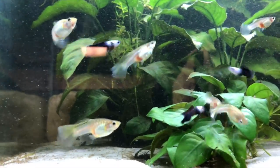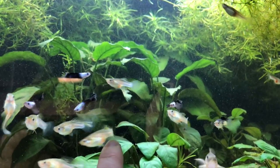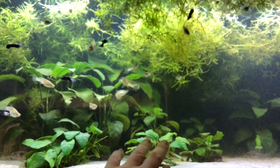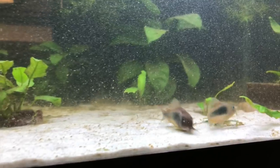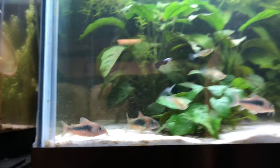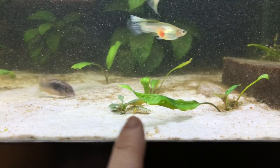Here I have the dumbo panda guppies — an absolutely awesome strain. You saw these in the main fish room with that long dorsal fin. Some of them are just crazy looking, and that female with the black on her would definitely be a breeder. We've got some Anubias barteri, Anubias coffeefolia back there, some Venezuela anubias, a type of corydoras cat, and guppy grass — this tank used to just be full of it.